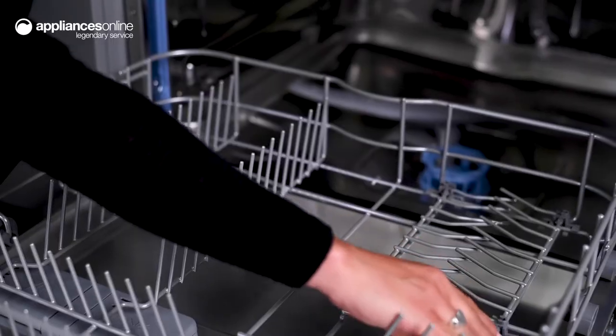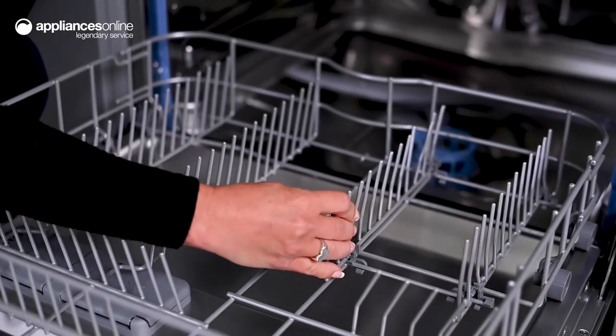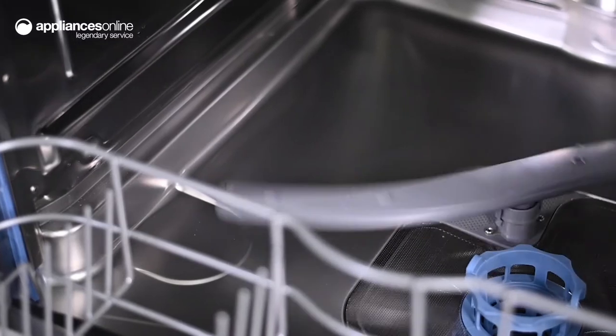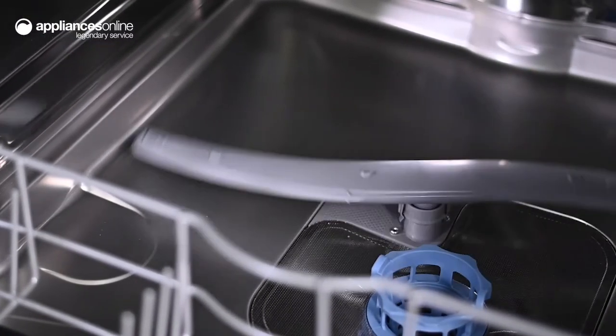Now, to achieve ideal cleaning results, you need a clean dishwasher to start with. Thankfully, this unit features Hyre's antibacterial treatment, which helps to reduce bacteria buildup. This offers assurance that every dish or glass that your family uses is thoroughly cleaned.